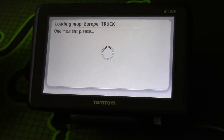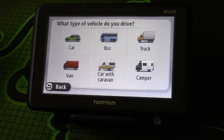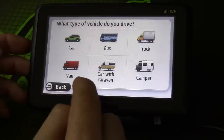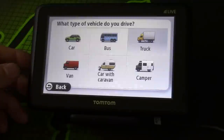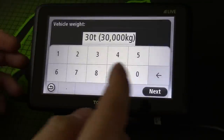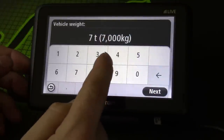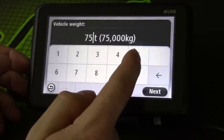Then it says it's loading the map. This one's got European maps and they're the dedicated truck maps. I don't know what the difference is really — I guess it's just got all the heights and everything. You can choose what type of vehicle you want to drive. I'm going to select truck because that's why I bought it.